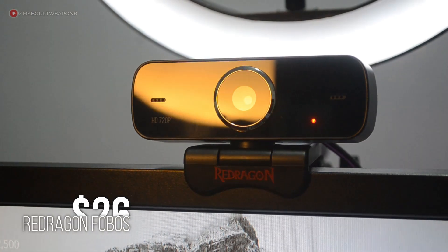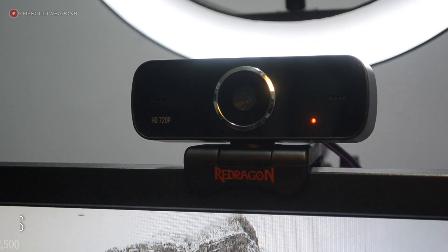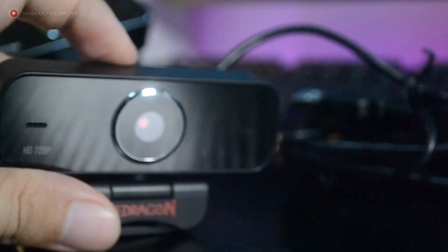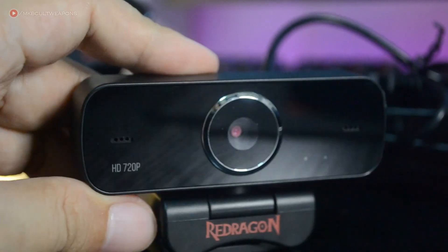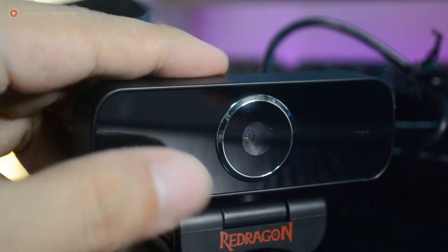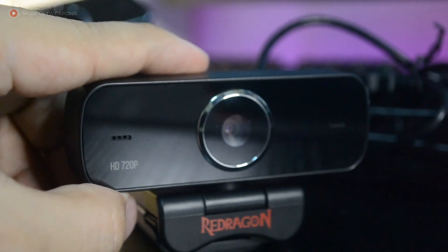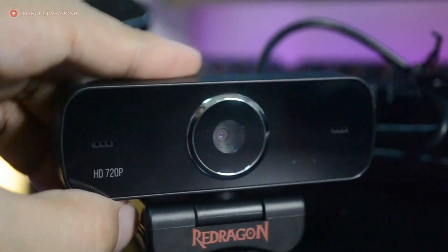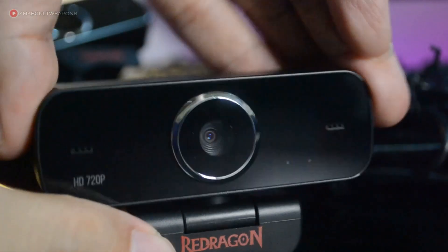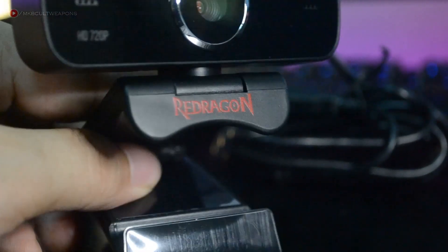For the webcam, this is the Redragon Phobos GW600. It has decent 720p video capture at 30fps and some great features. It also has a very loud built-in mic — I wouldn't recommend using it, but it's there if you need it. We also reviewed this webcam on the channel, so check the card on screen for the detailed video capture and mic test.